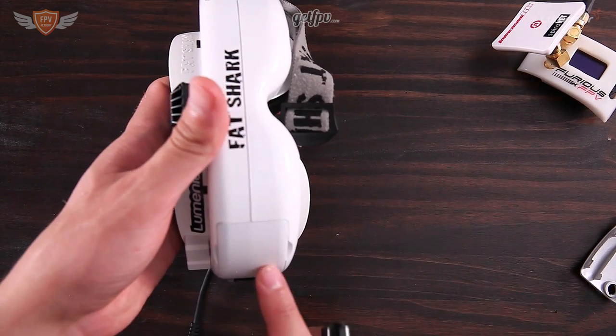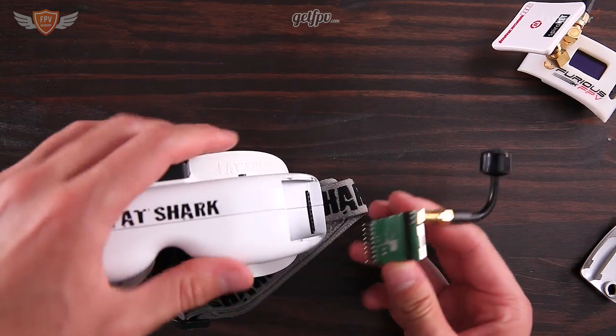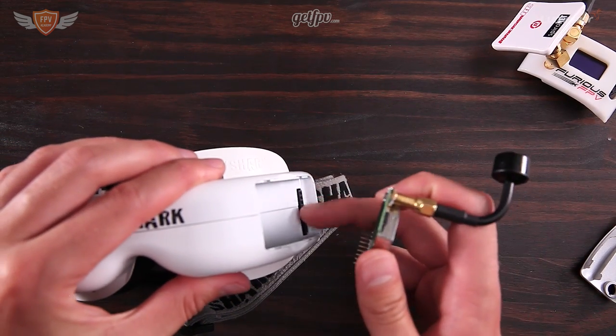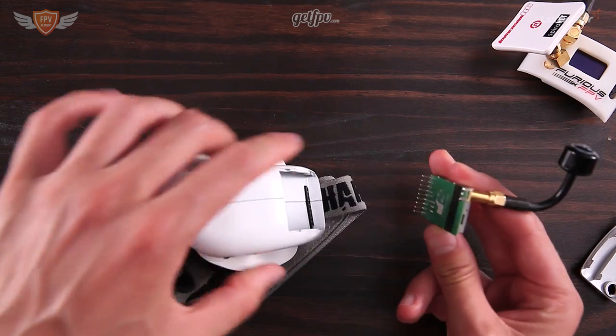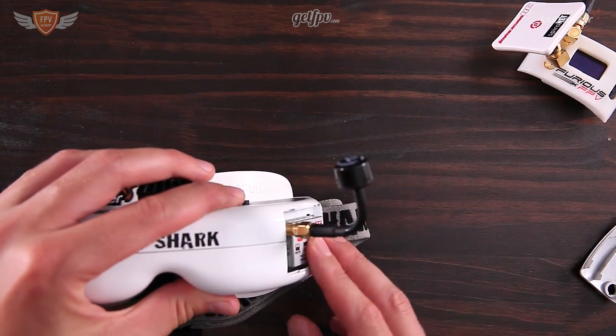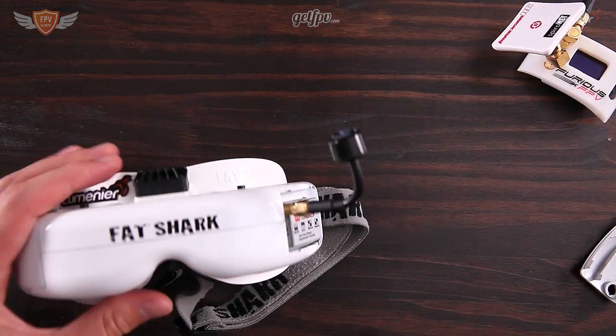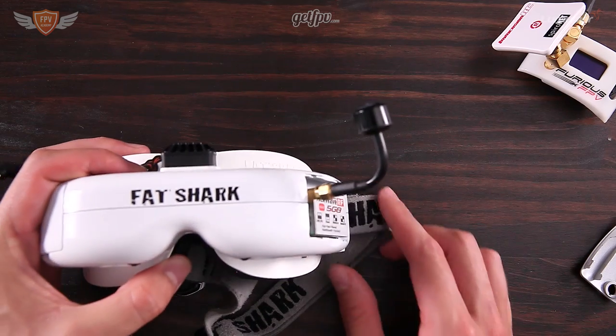This other side is for the head tracking module, but we're not going to be using that at all. Once the bay is opened, you'll see there's a black strip with holes in it, and there are some pins on your receiver. You just easily plug it in, push it, and make sure it's tight — it won't come out. And that is how you install that module.